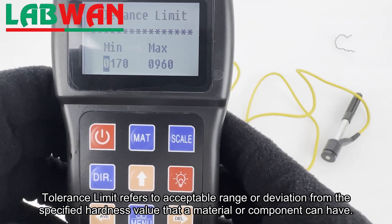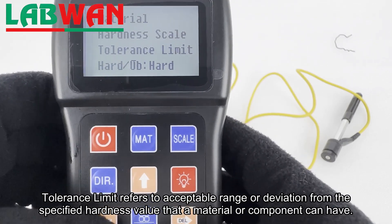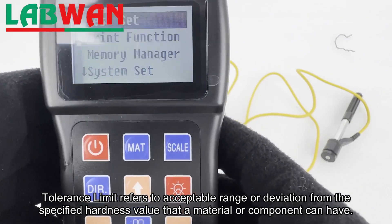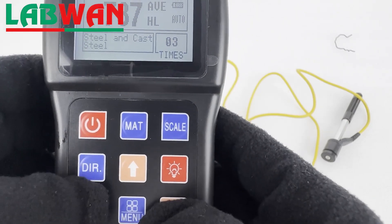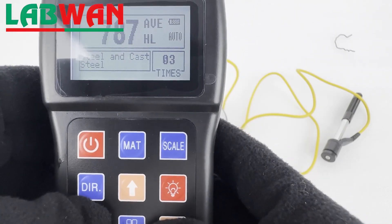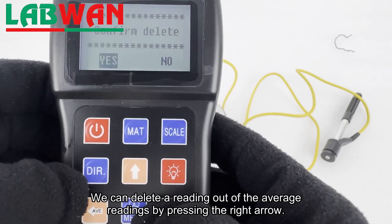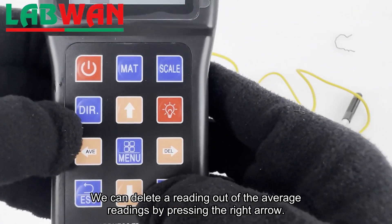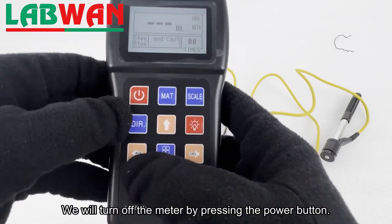Tolerance limit refers to the acceptable range or deviation from the specified hardness value that a material or component can have. We can delete a reading out of the average readings by pressing the right arrow. We will turn off the meter by pressing the power button.